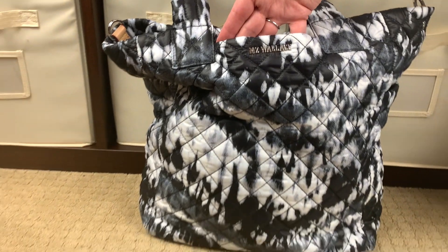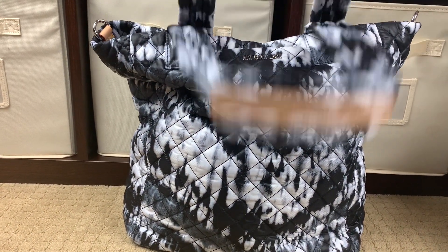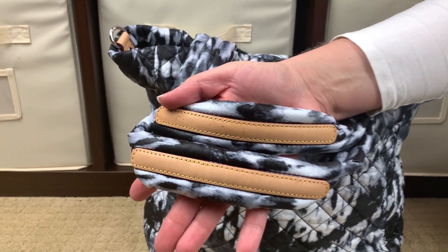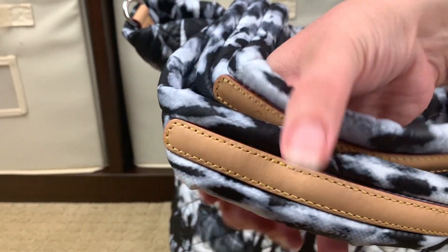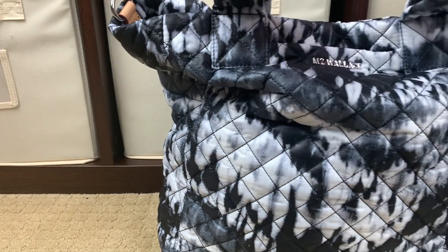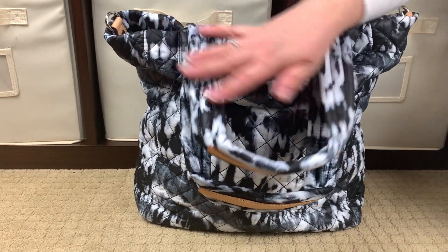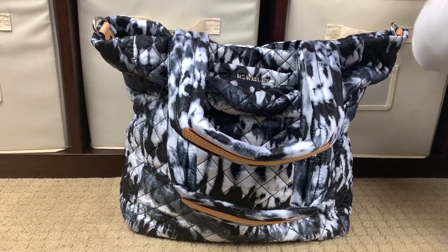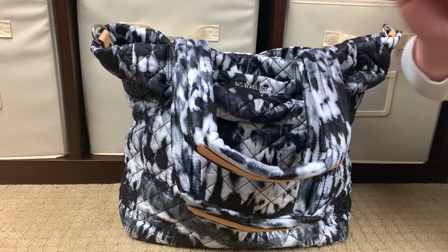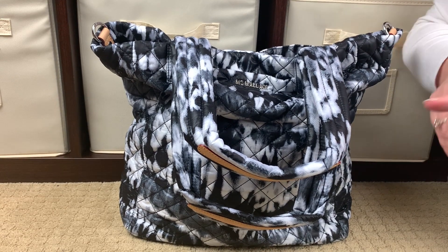This bag can be carried over the shoulder, crossbody, or over the shoulder with the tote straps. The tote straps do have that signature Italian leather with red trim on the leather. The drop length on these is 9.8 inches. I'm five foot four and it really hits me in a great spot when I carry it over the shoulder. But my preferred way to carry this bag for a long period of time is with a crossbody strap.